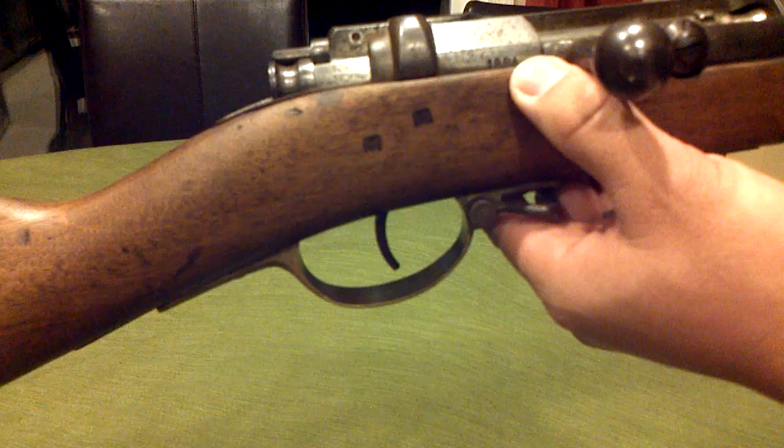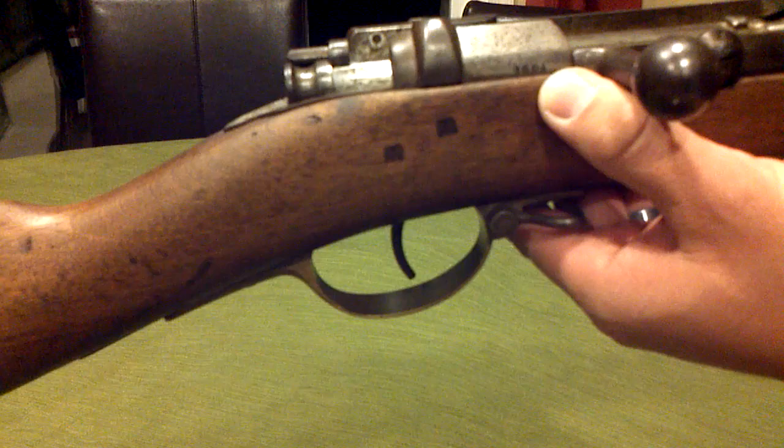And there's a nice date for us, hopefully the date of manufacture — 1884. Which puts this gun at 120 plus years old.